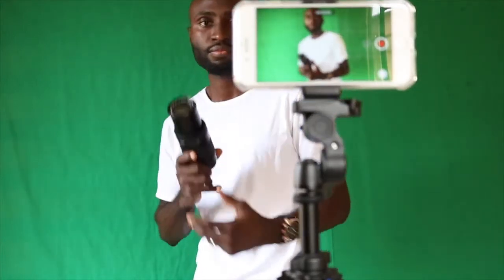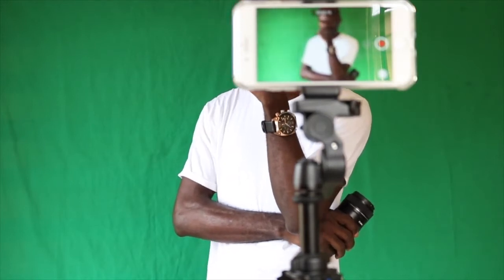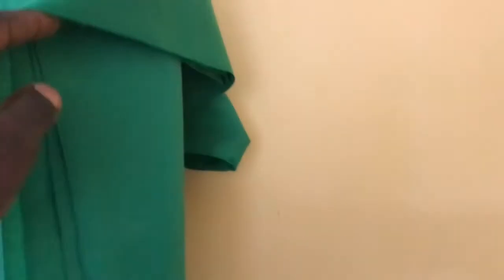Before we go into the editing part, we should first talk about shooting the video. I assume you're shooting on a budget with limited equipment. We're going to need a great background. I use this great cloth I got from the local market. This kind of cloth is everywhere and it's cheap. Just make sure it's not shining.